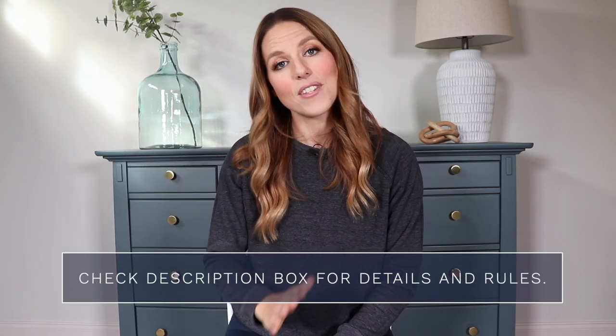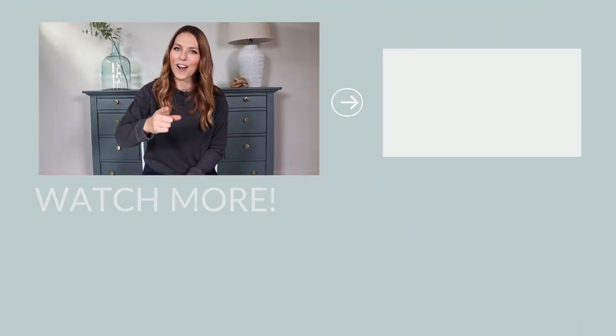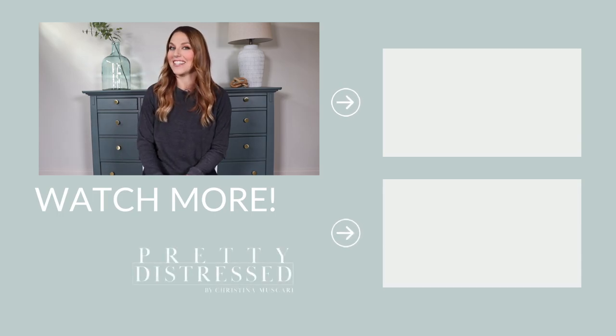Check out the description box for all the details on this giveaway. I will be pinning the winner right here on this video one week from the premiere date. Thank you guys for joining me for today's video. This is my last video of 2021. I'm going to be taking a big break for the holiday season, but I will be back in 2022 with more furniture makeovers. So thanks for being here, you guys, and I will see you next time.